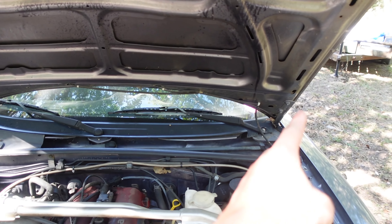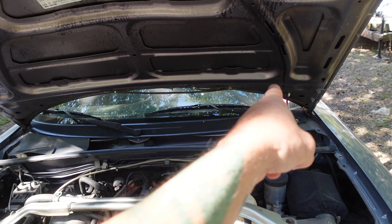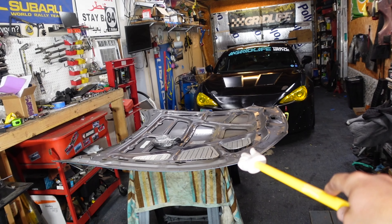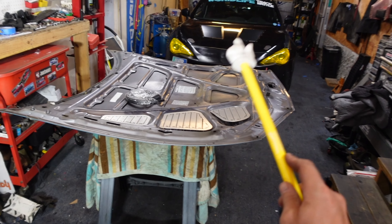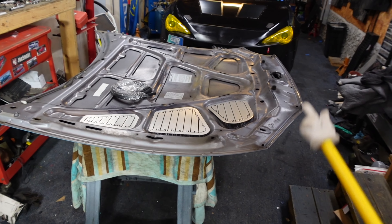Removing the hood is pretty straightforward — just four bolts hold the hood on. Undo the washer tube and lift the hood off. Pretty easy. The hood is now in the garage. I've got it up on some stands with some padding so I don't scrape up the paint.